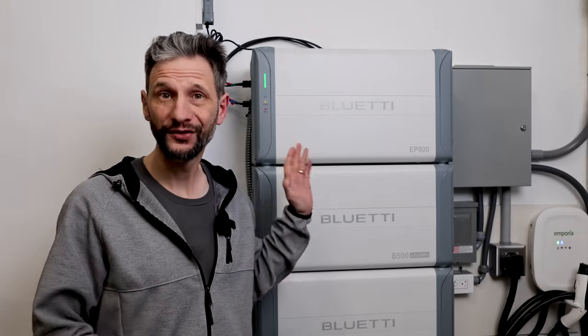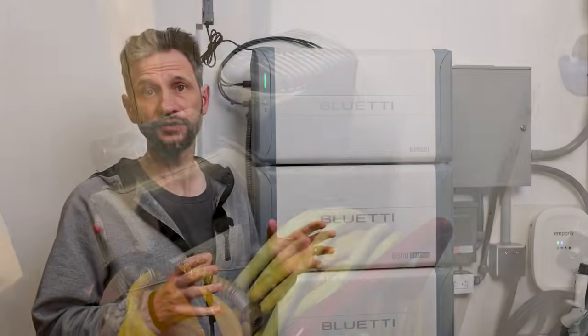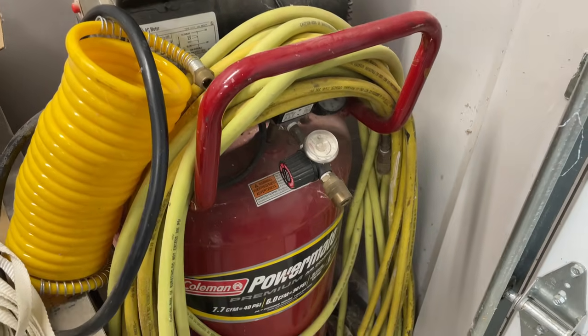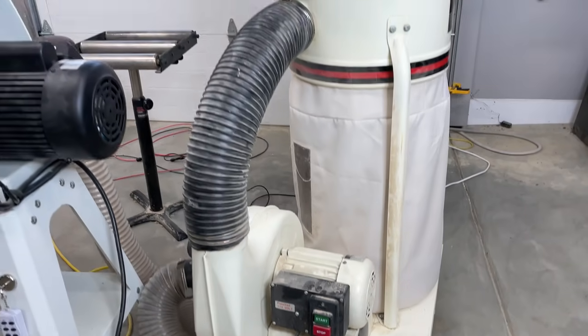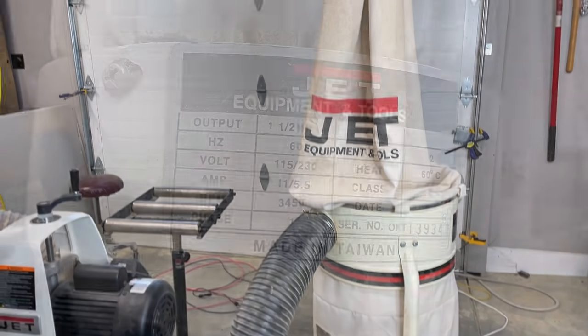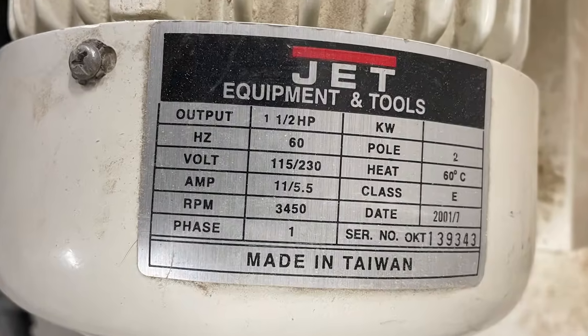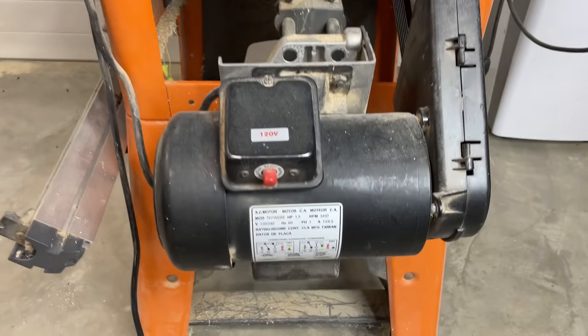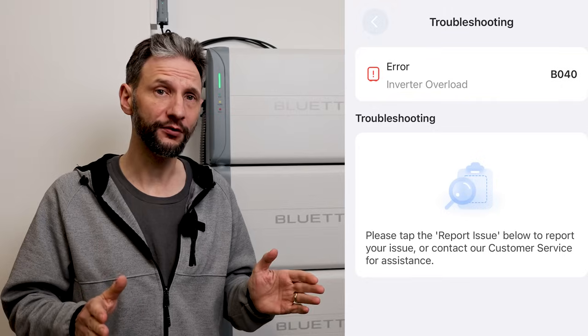Now for some things this system cannot do. Because it's a transformerless inverter, it has difficulty with large induction loads, like the 1.5 horsepower motors you'll find on large compressors, dust collectors, and table saws. It's able to kick the motor over and start spinning things, but then it goes into overload. So if you need to run large shop tools off-grid, this is not the right system for you. For pretty much everything else, you should be fine. If you have something that wasn't covered in this video, just ask me in the comments below and I'll try and answer it for you.